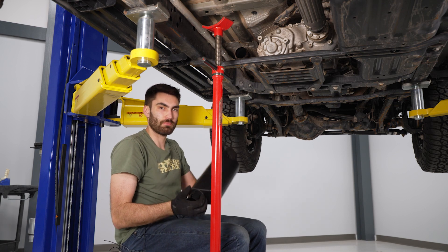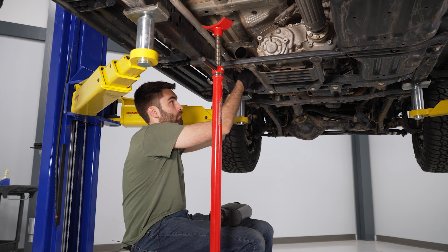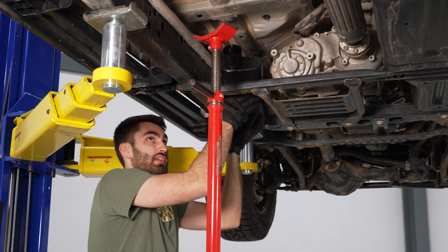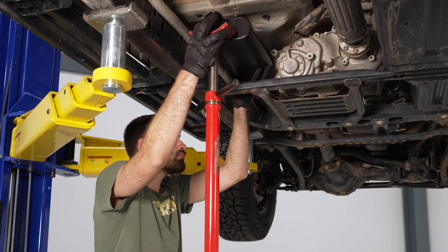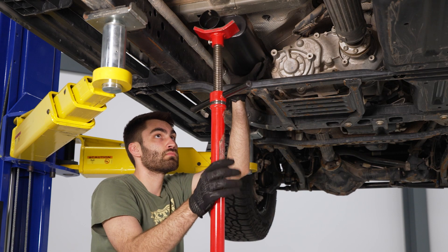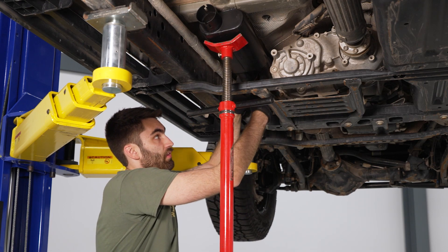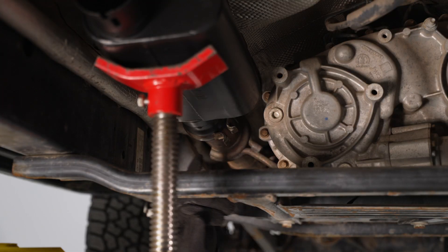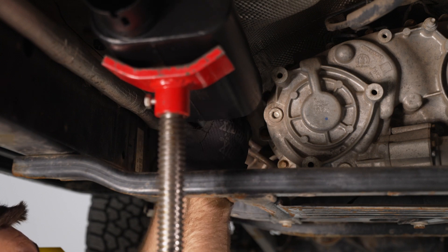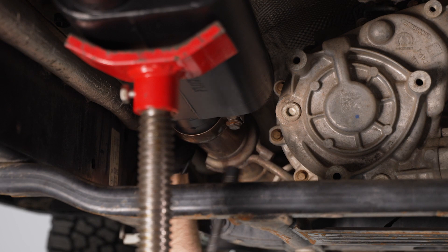The first step is to install the front muffler. Pull the hardware the rest of the way out of the clamp to make it easier. Use a pole jack to support the weight of the back of the muffler so it can be clamped on straight. With the hardware removed from the clamp, spread it apart to get it over the flange on the muffler, then reinstall the hardware and come in with a 13-millimeter socket to tighten down the clamp.